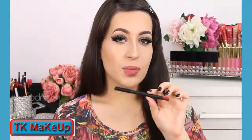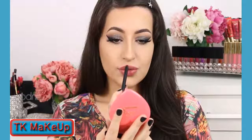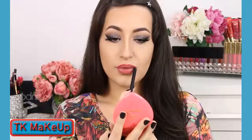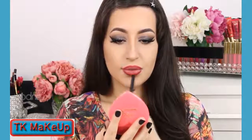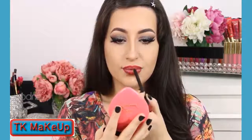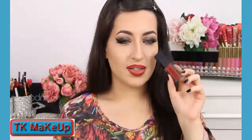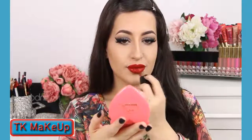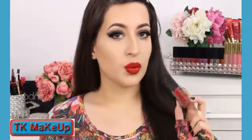Eyelashes on! Now I'm gonna apply this lip contour by Huda Beauty in the color Charlotte — this is a beautiful red shade. For lipstick, I'm going to use the color Boss by Smashbox. I love this shade, it's so beautiful. Oh my god, look at this lipstick — this is the best liquid lipstick that I have ever used. I love the formula and the texture on the lips. It's so beautiful and has amazing colors.